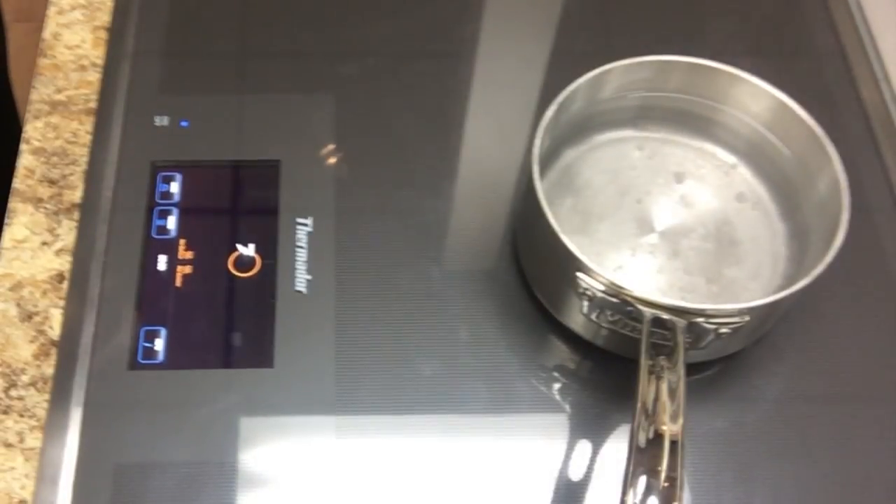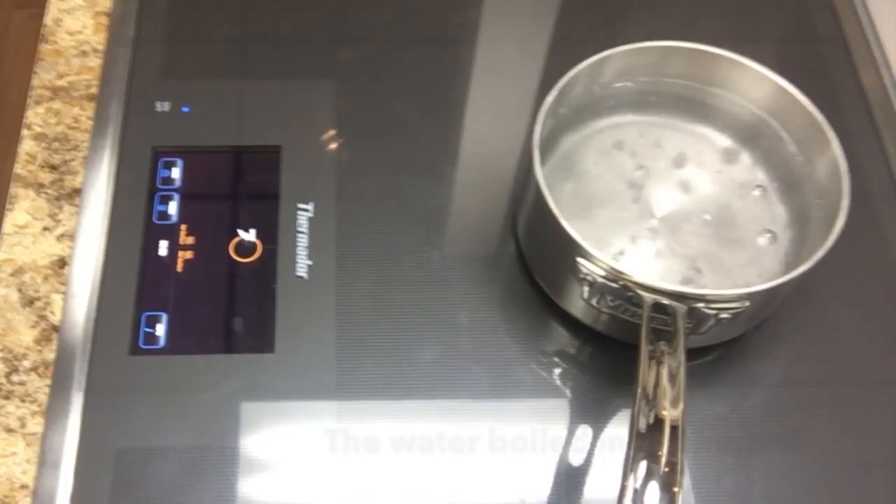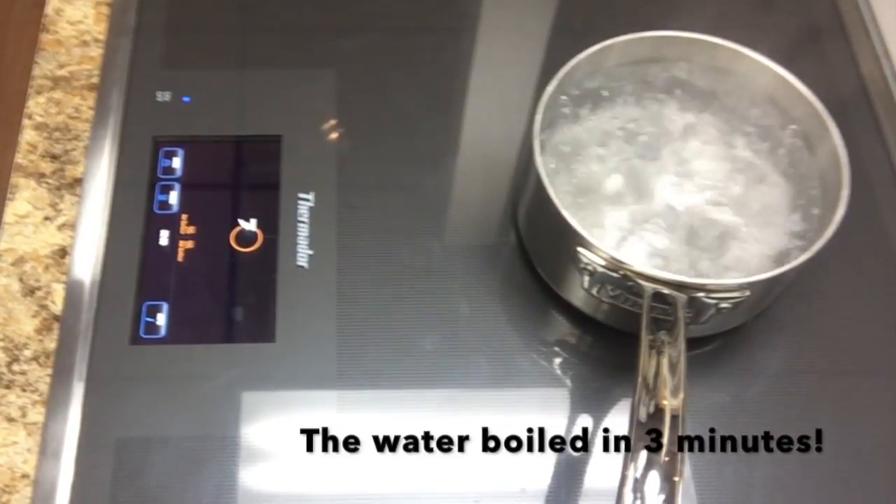As you can see here, our water is already beginning to boil and it will only take a few minutes to rapidly boil.